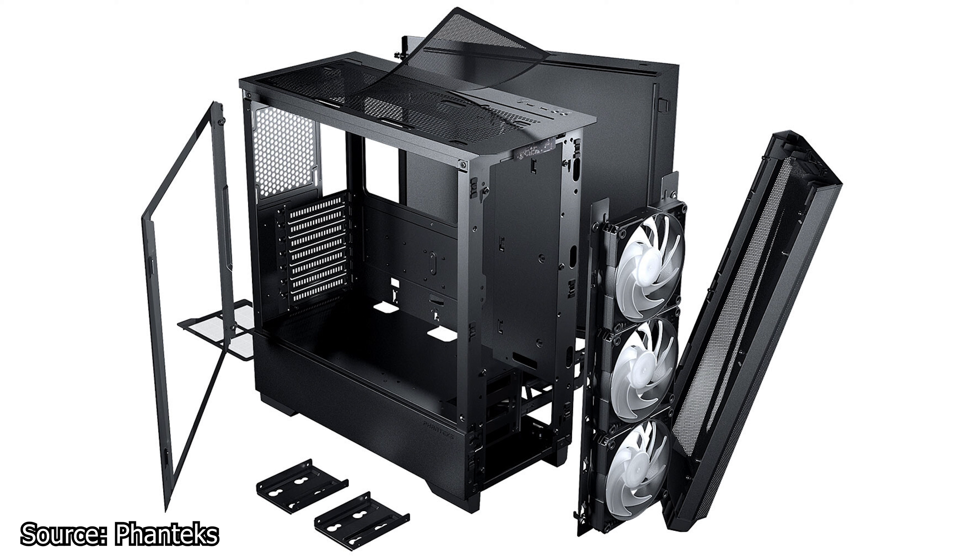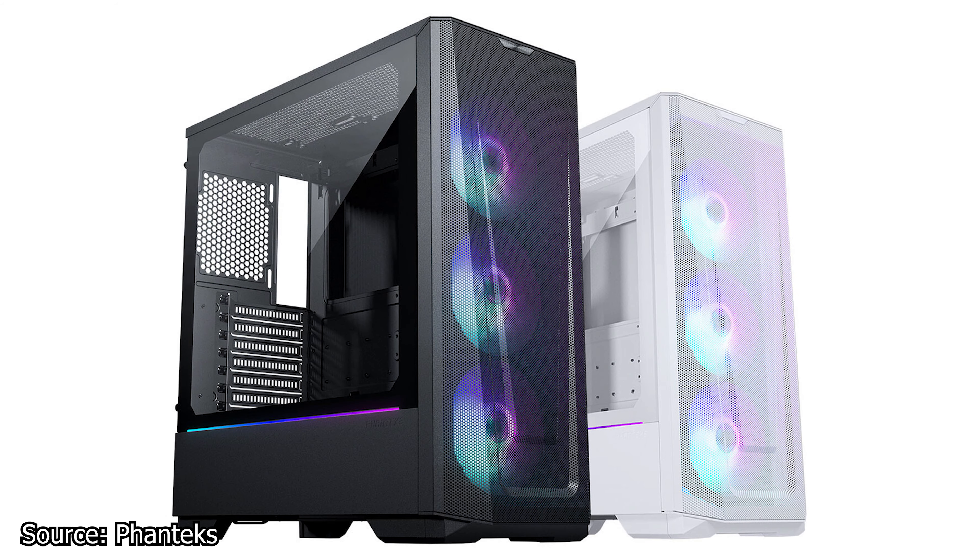In terms of illumination and RGB, the Eclipse G360A has an integrated RGB controller that requires no software to operate. For cooling, this case can accommodate up to 360mm radiators on the front and top panels, and the chassis can take up to 7 fans. The case will be available for purchase at the end of June, and for both colors the price is set at $100 USD.